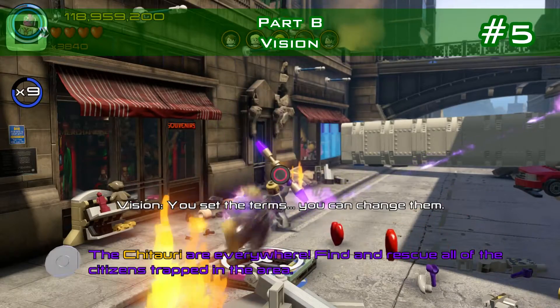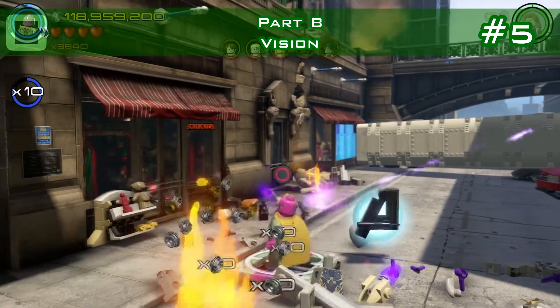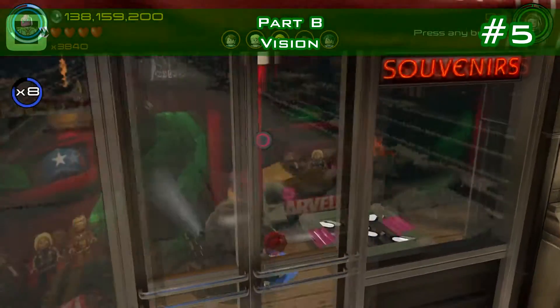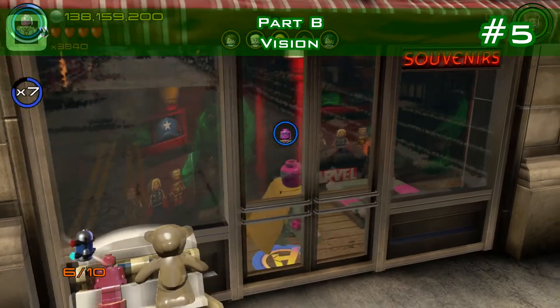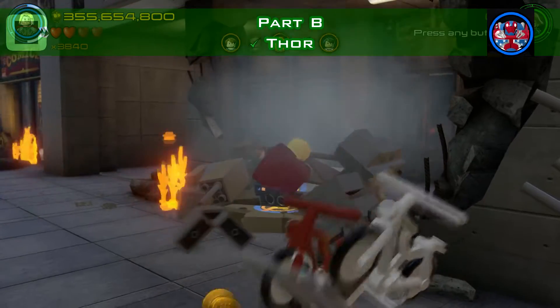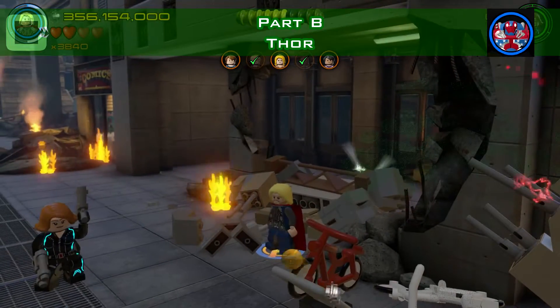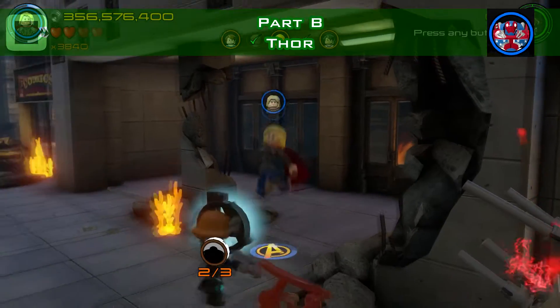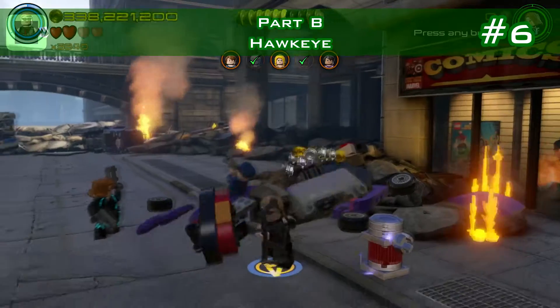Minikit number five: there's a little mini access for Vision on the street, and in that little souvenir shop is the minikit. The first character token is underneath that wall that you can smash with either Thor or Hulk — pick it up and it's yours.